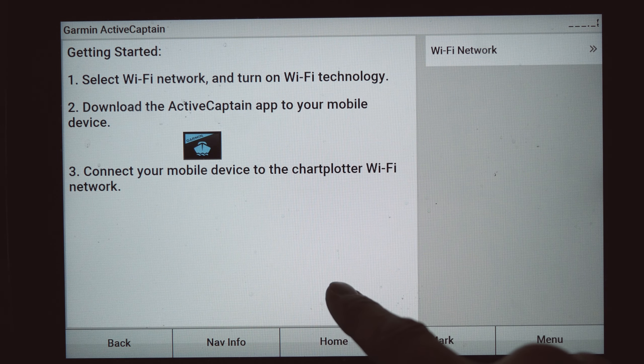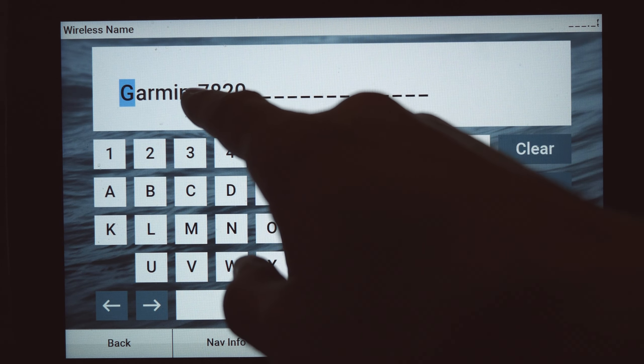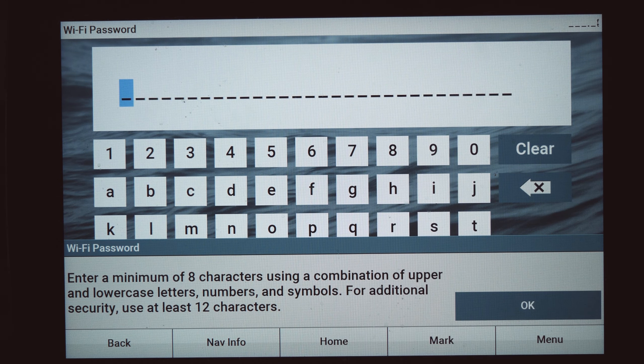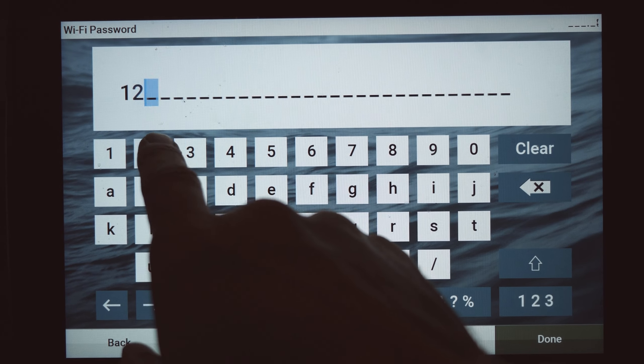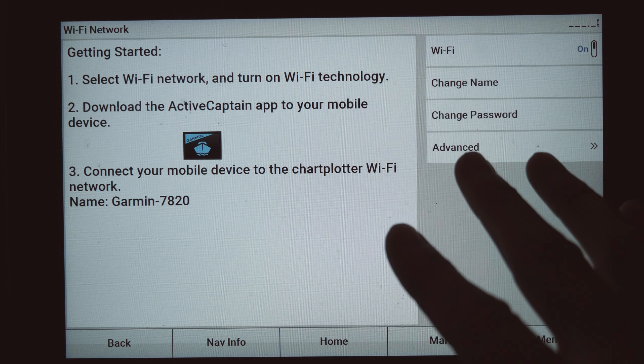Go back home, click on ActiveCaptain, then hit Wi-Fi Network and enable Wi-Fi. You can name it whatever you want - we'll leave it as Garmin 7820 - and put in a password. Now, don't forget: you're not connecting your EchoMap to your home Wi-Fi like you would with your phone or iPad. What you're actually doing is creating a Wi-Fi hotspot with the EchoMap that your phone is going to connect to directly. This unit acts like its own router, and then we connect the phone to it to check for updates.